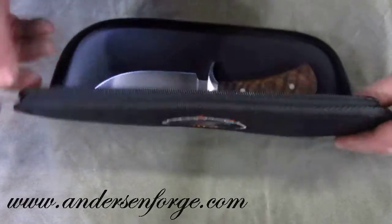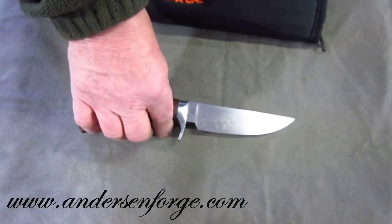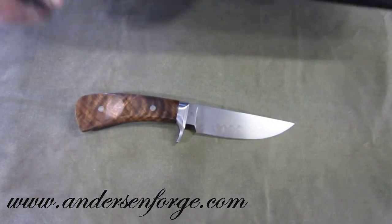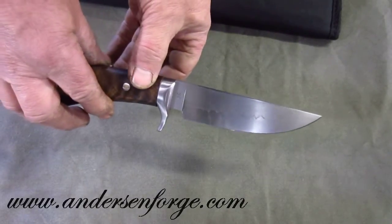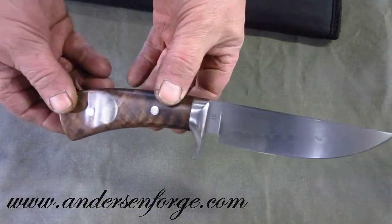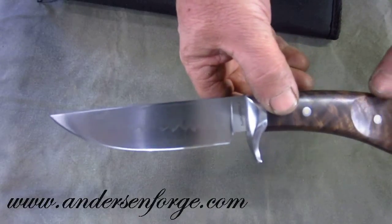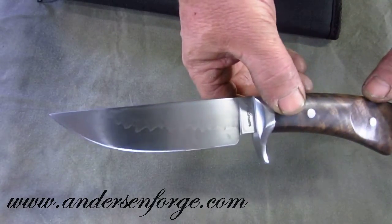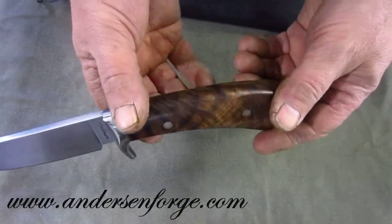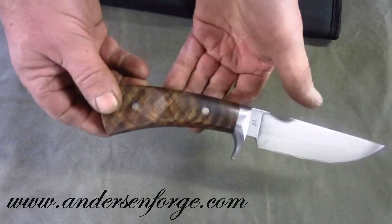I've been making a lot of those because apparently that's what they're wanting. This is a W2 Hunter, which is not one of my traditional takedown hunters, but it's just fabulous nonetheless. It's a hand rub W2 blade, and you should be able to get a bit of the hamon activity going on. It's a stabilized curly walnut from Northern California.